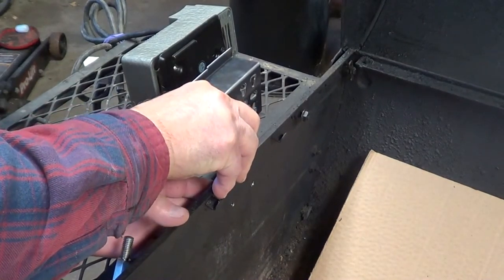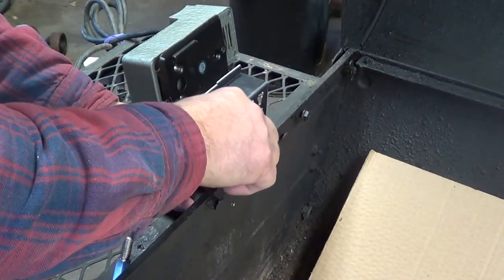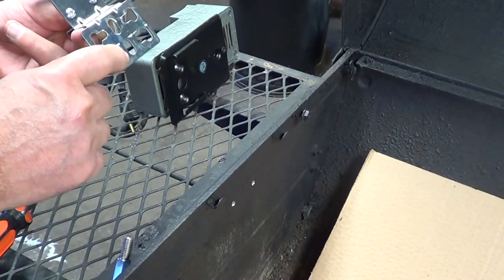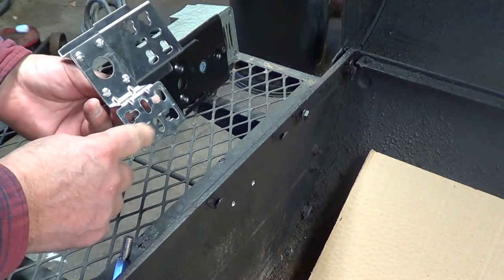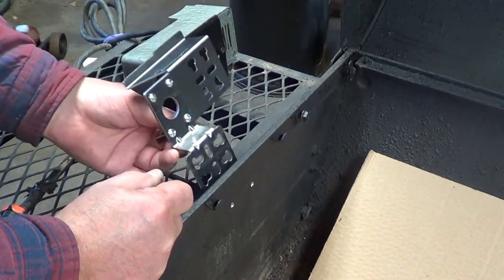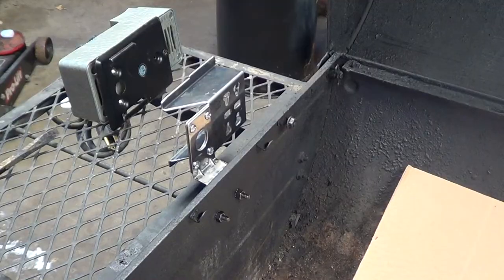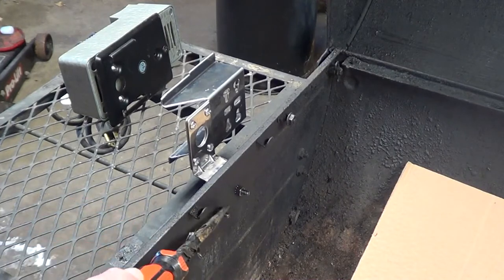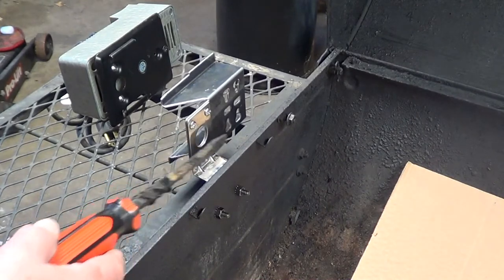I'm rethinking where I'm going to put these holes — I think I'm a little too close to my grill if I use the top holes. I'm just going to go ahead with the bottom ones instead. They're pretty easy to change out, so if you don't tighten them all the way down you can always change those out. So I finished mounting this bracket with the two bolts supplied by the manufacturer of this product.